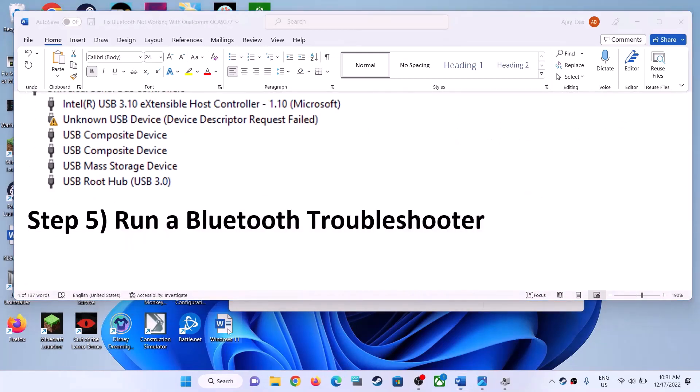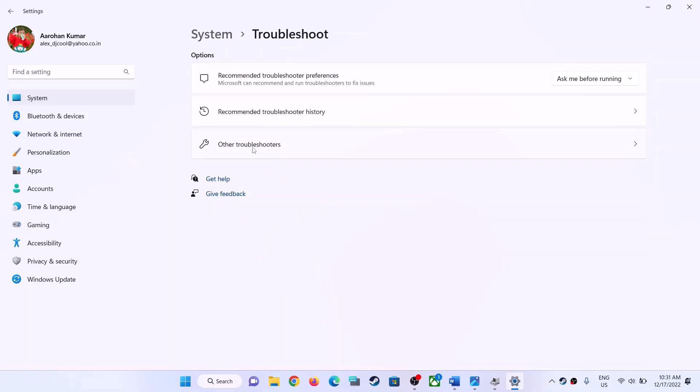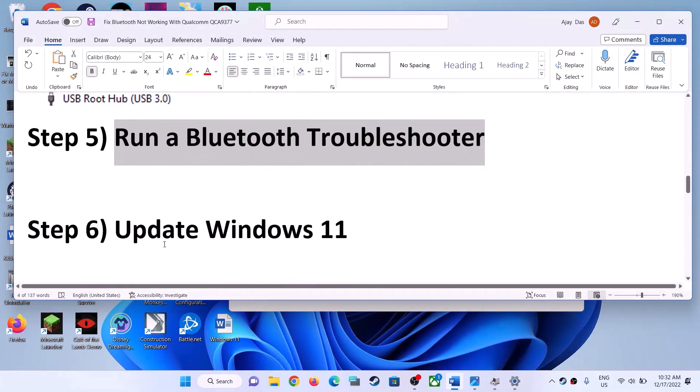The next step is to run the Bluetooth Troubleshooter. Open Windows Settings. If you have Windows 11, click on System and then find Troubleshoot. If you have Windows 10, click on Update and Security, then find Troubleshoot. Go to Troubleshoot and click on Other Troubleshooters or Additional Troubleshooters. Find Bluetooth — on Windows 11 click Run, on Windows 10 click on Bluetooth then Run the Troubleshooter. Once complete, restart your computer and check Bluetooth.